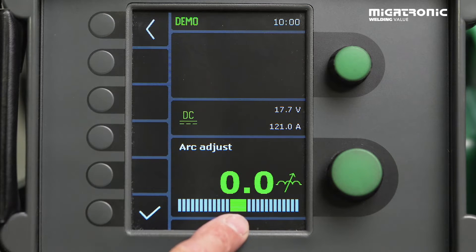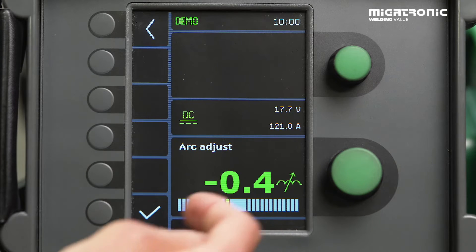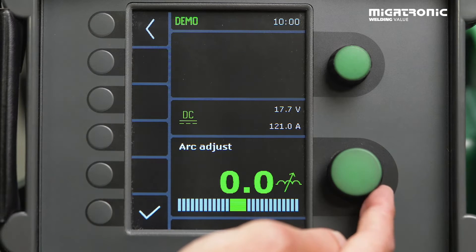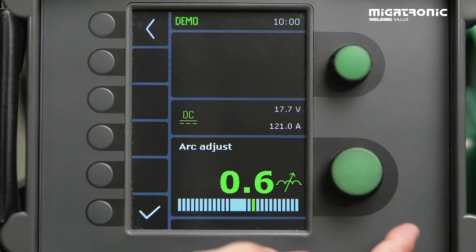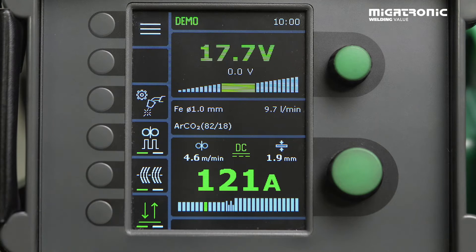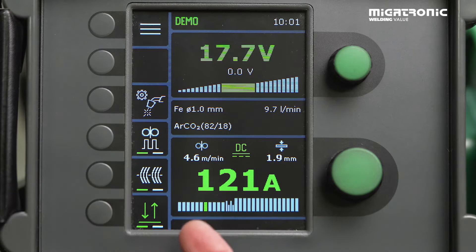If you think you can see micro-spatter, you go in minus normally. Test it by 0.2, 0.4 at a time until you have found the right settings. If you need to go in plus, you increase the heat into the material a little bit. And in minus, of course, it will get a little bit colder. Once you find the correct settings, you accept it and then you are ready to go. Remember: in DC mode, it's only in the short arc circuit that you can use arc adjust. It doesn't have functionality in the spray arc circuit — only short arc.